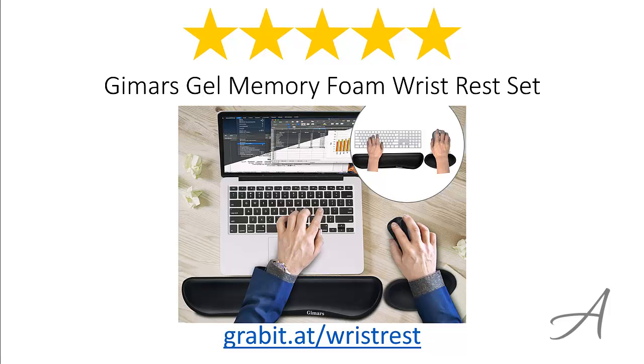Again, to check out the full specs of the Jamars Gel Memory Foam Wrist Rest Set and check out its current price, you can go to grabit.at/wrist-rest. Thank you for watching.